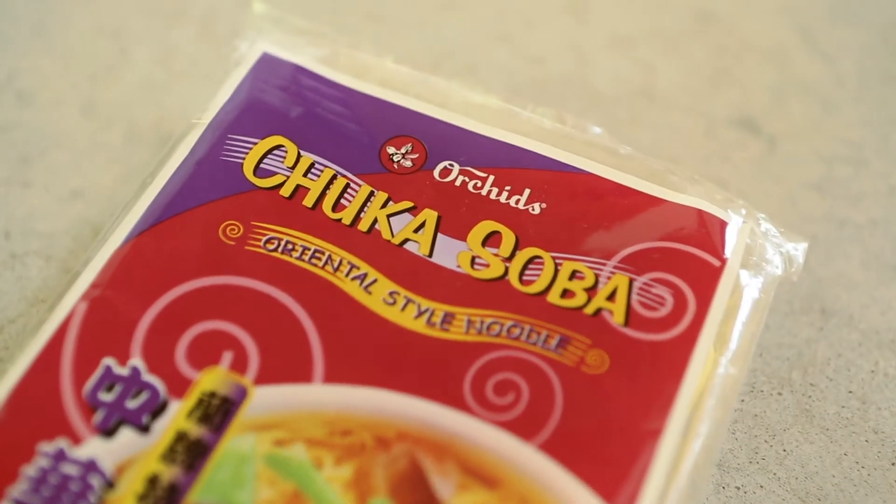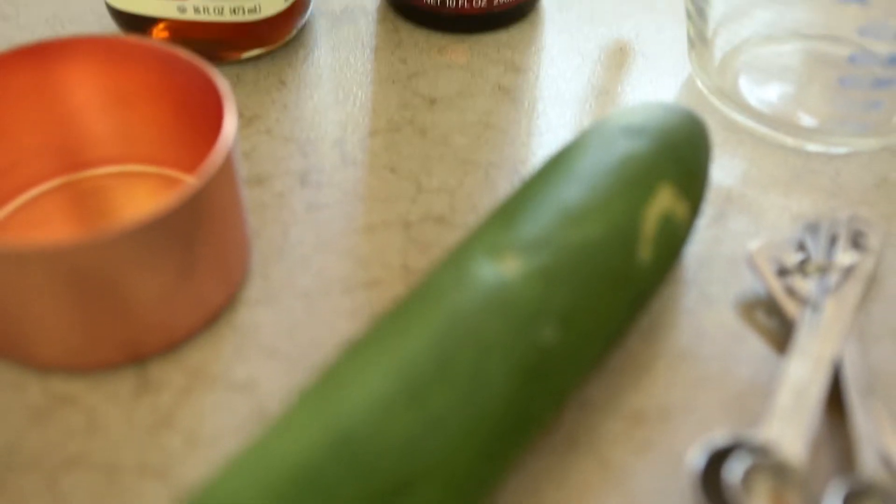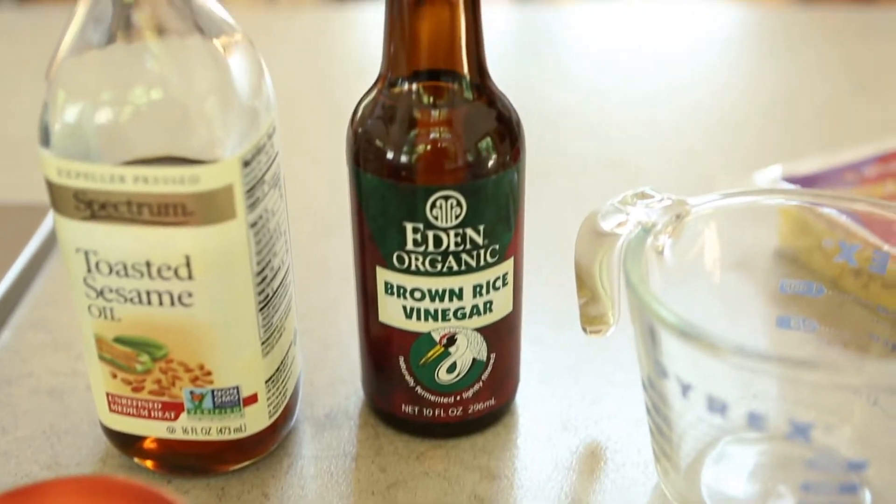Chukasoba noodles, which you can find at an Asian market, some cold chicken that you have either poached or roasted earlier, a cucumber, and a little dressing that we'll make up out of brown rice vinegar and some toasted sesame seed oil.